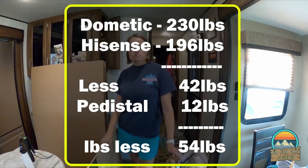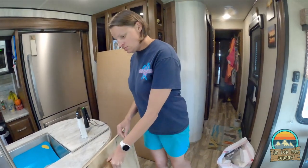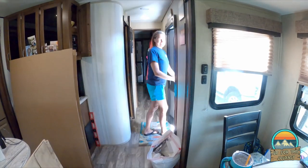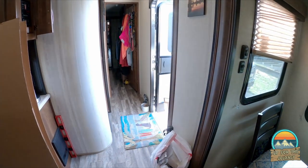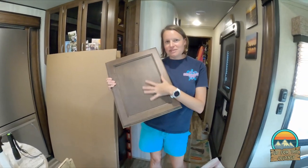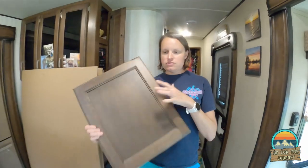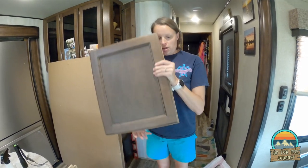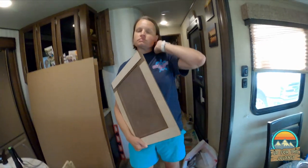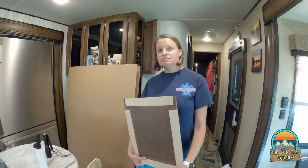Minus about 30-something pounds, and the new fridge weighs around 196 or 194. So basically with the new fridge full of food, we'd be back to what the Dometic weighed empty. Renee saved one of the old door panels — she weighed it and it was almost four pounds just for one panel. We had two of those plus two long ones. All in, we saved 40 to 50 pounds, which is huge especially on a slide.